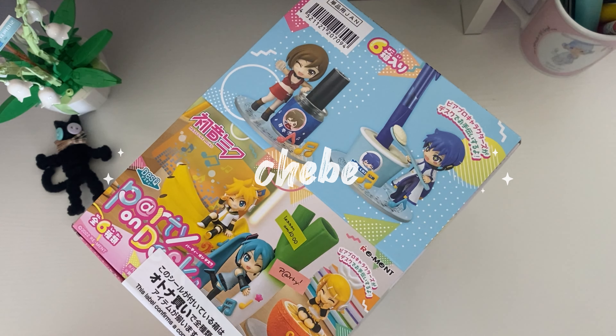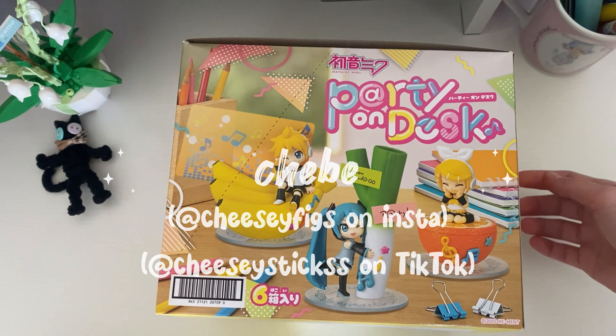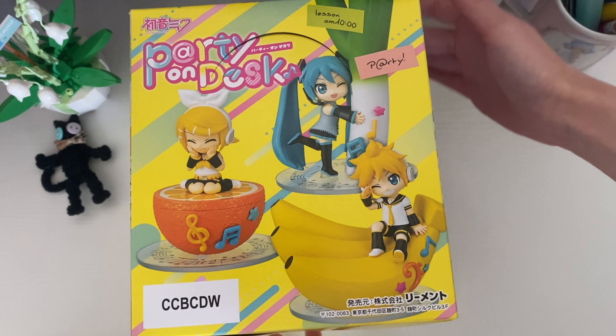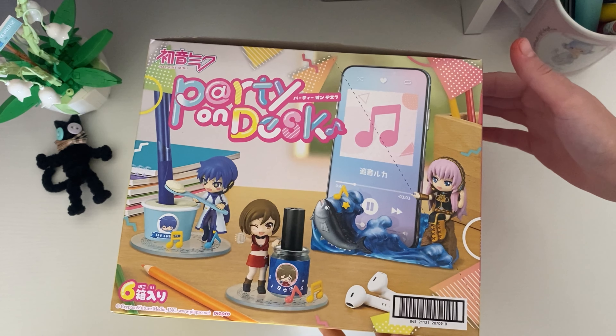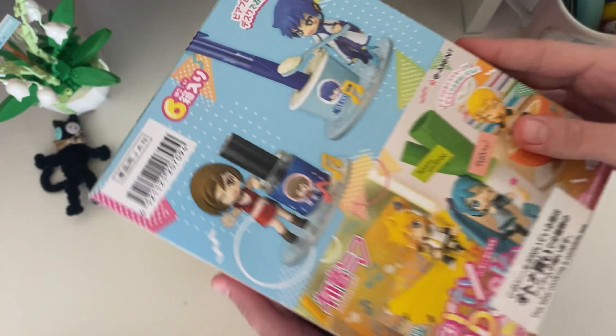Hello, my name is Cheeb, also known as CheesyFix on Instagram and CheesyStix on TikTok, and today I'm filming an unboxing of the Vocaloid mini box set. It's a full set, so we will be unboxing every single character.